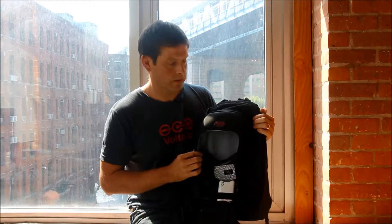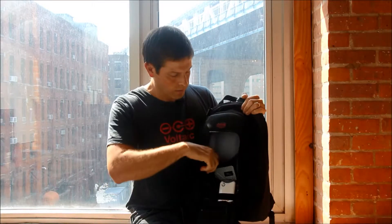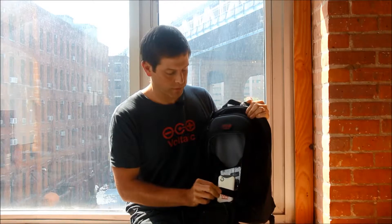We also include with the converter Mini and Micro USB adapters standard. This battery, when full, will charge my iPhone about 1.7 times, and an iPad Mini about 75% of the way full.